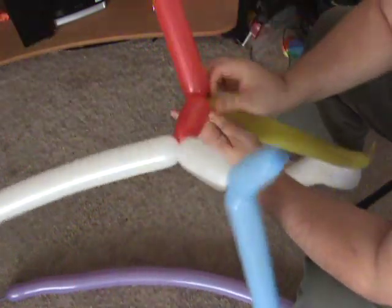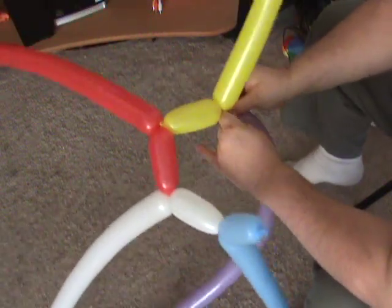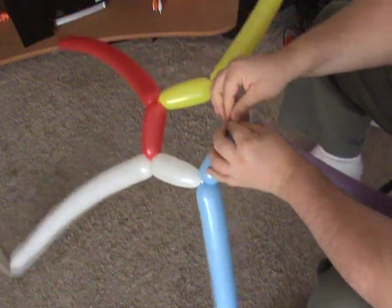Most of the time I use an even number of balloons. That way if I need to connect them at the top, the balloons can all have something to connect to on the other side.